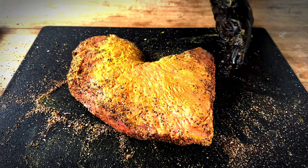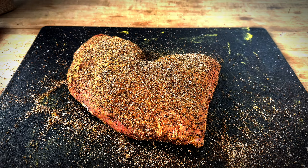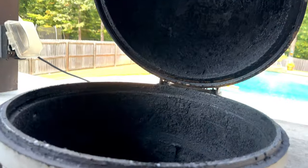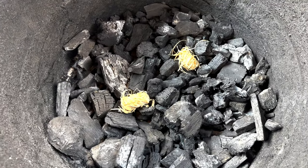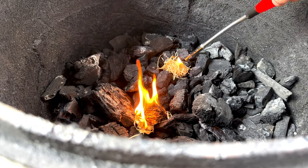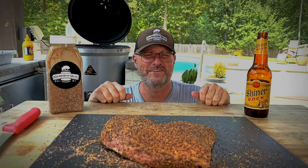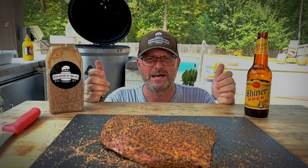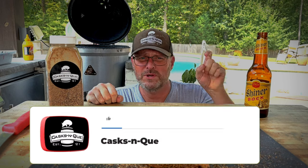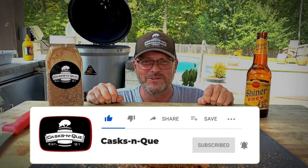Flip it over, same thing. Looks good. We're going to let that sit while we get the Blaze Kamado fired up to about 275 degrees. We are going to be using the old Blaze Kamado today. We already have lump charcoal in here from the last cook. We're going to use our little tumbleweeds to get this going. It's so hot out here — 102 degrees or something. That's how much I love my tens and tens of viewers. Hey, if you don't mind, go ahead and like, subscribe, and smash that bell — it's going to help us out a lot. It's the best way to support Cask and Q. Thank you.